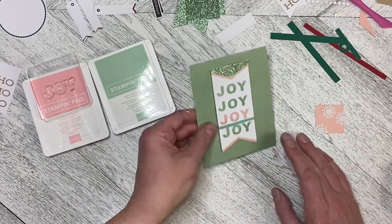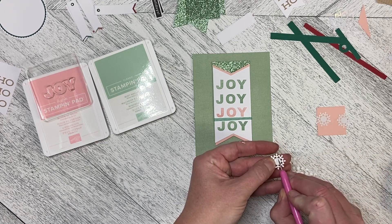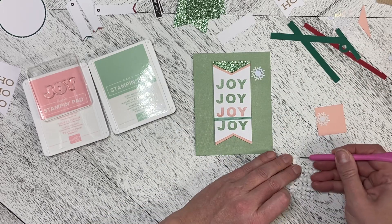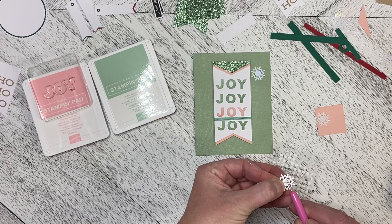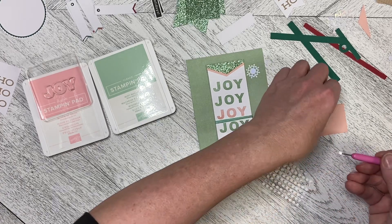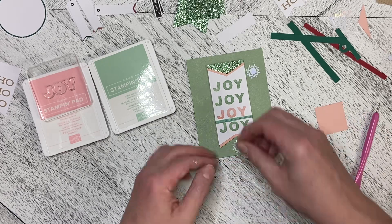I'm going to use the adhesive dots that came in the kit on the card just to give it a little bit of bling, without pulling in anything really outside the kit at this point. You can put as many of these on as you want, or as few — it's really up to you. And then we're just going to peel the back off and pop it over here.